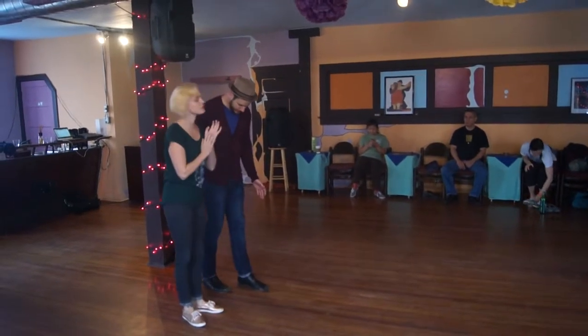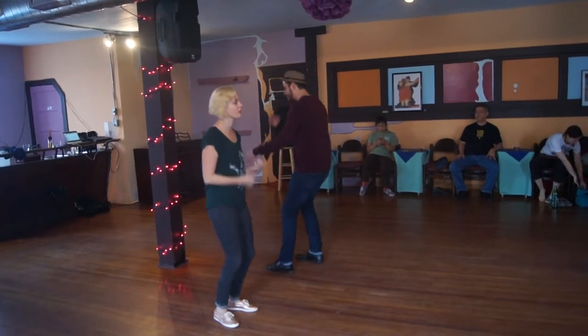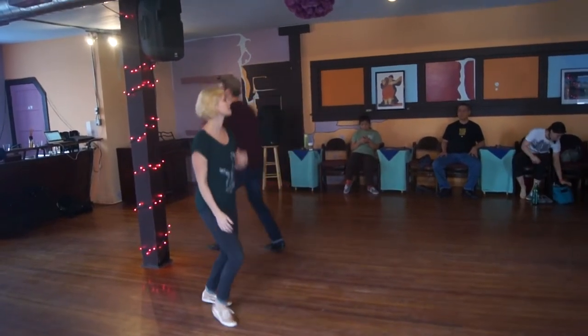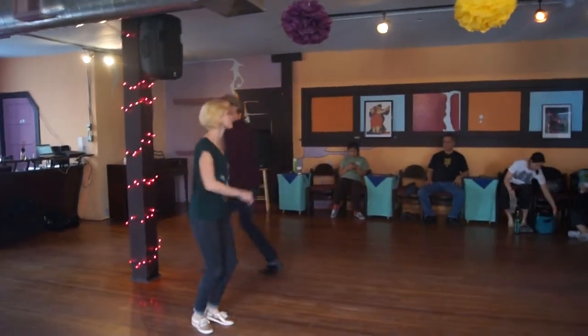We started off with just talking about our eight-count footwork. We had leaders kind of traveling forward and back and followers in place. Step, step, triple step, step, triple step, step, step, triple step, step, step, step, triple step.